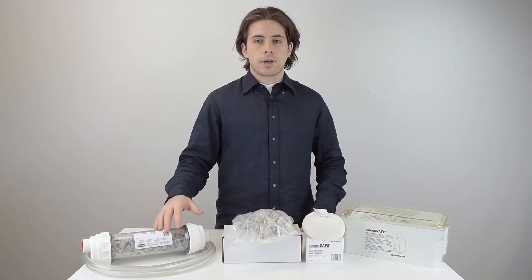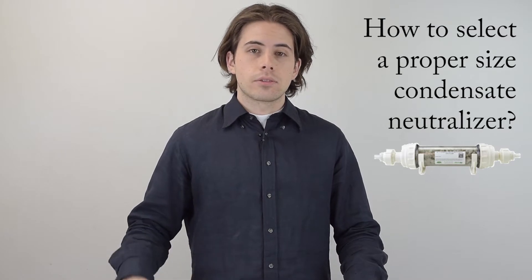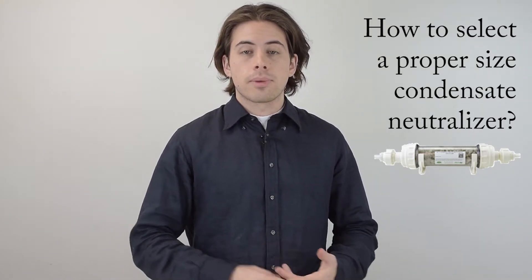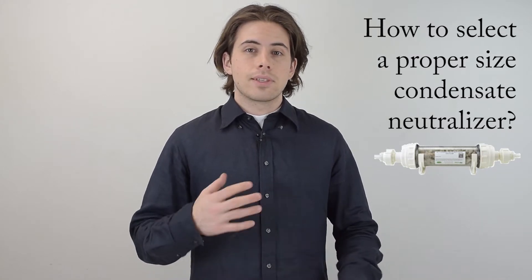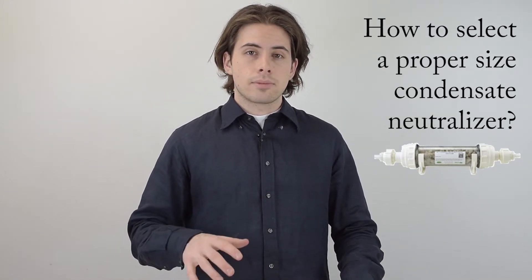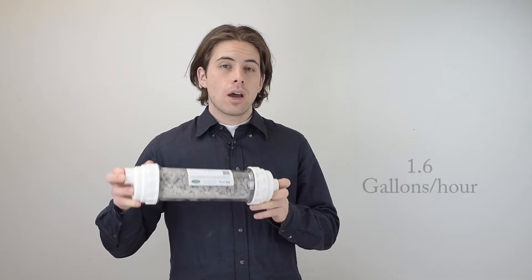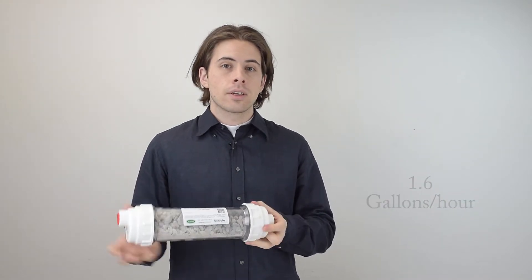The easiest way to size a neutralizer is by the amount of condensate produced per hour in gallons by the condensing equipment. If this data is not available, the manufacturer suggests considering the BTU output of the condensing equipment. For example, this NC1 NutriPow allows a max condensate flow rate of 1.6 gallons per hour.